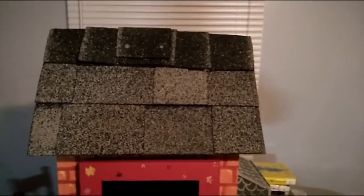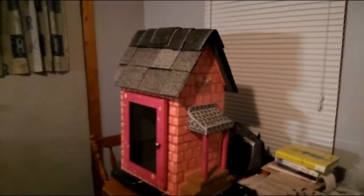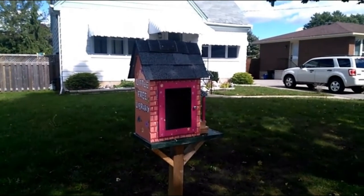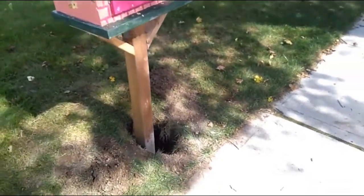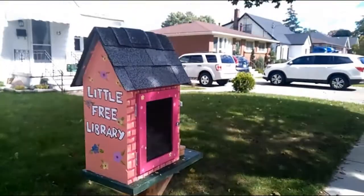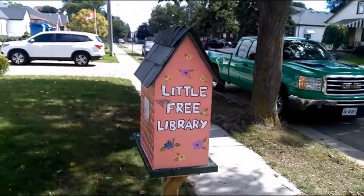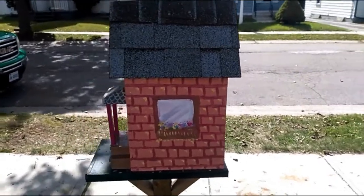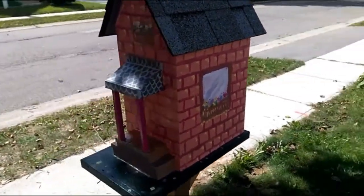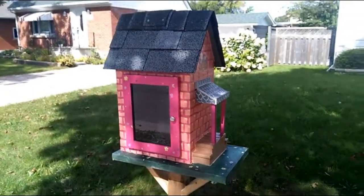Tomorrow I'll put it on the pole. Here's the little free library pretty much completed - I had to put another bag of concrete in because it rained last night. The roof is shingled, awesome paint job, looks really good.